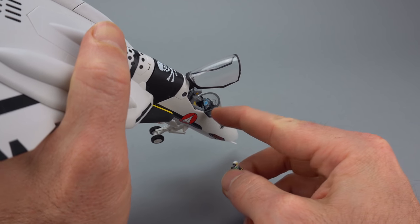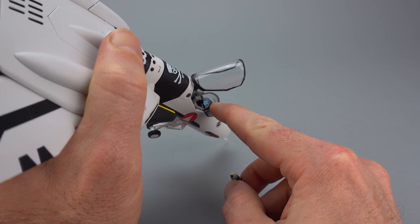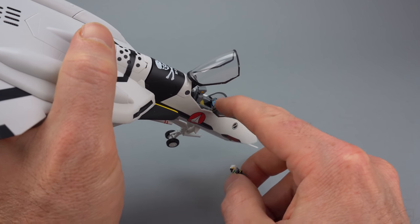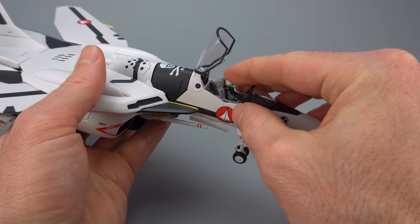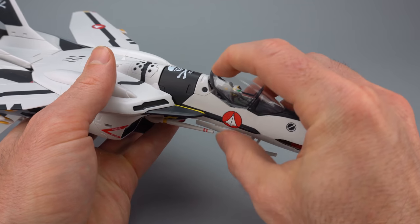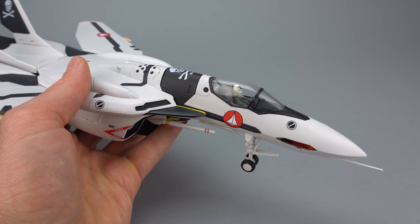Similarly, there's a little heads-up display detail — a little plastic piece on the top that's supposed to look like glass, which is really cool. All the painted-on detail inside the regular release version is already there and doesn't really get improved upon with the premium finish version.